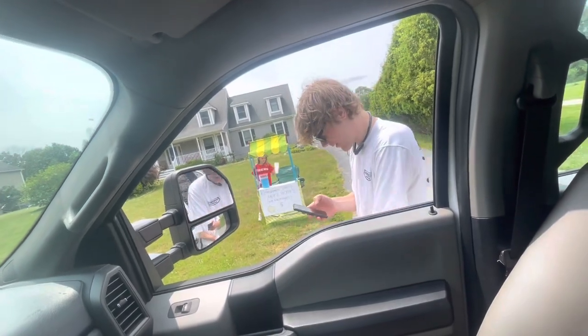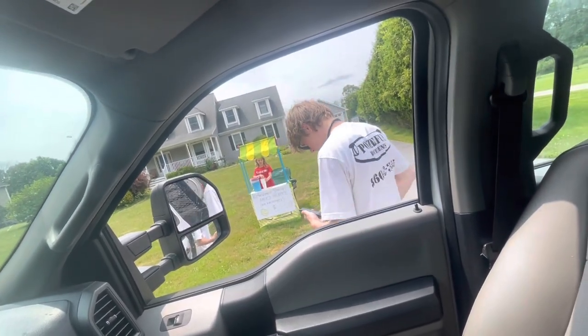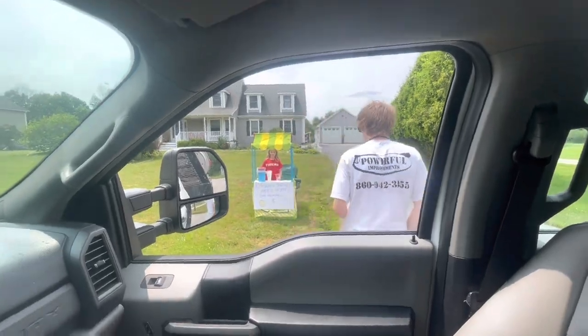I'm going to record a stay-hydrated video. If you're not supporting the local lemonade stand, please unfollow my channel.